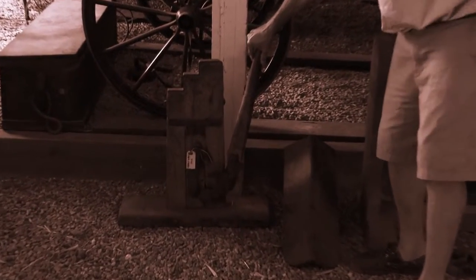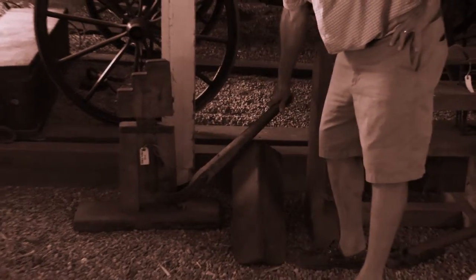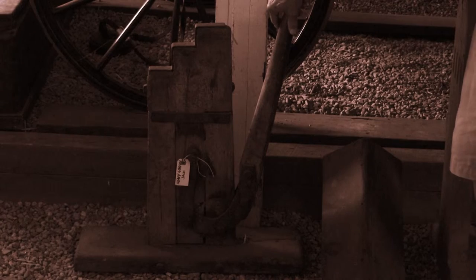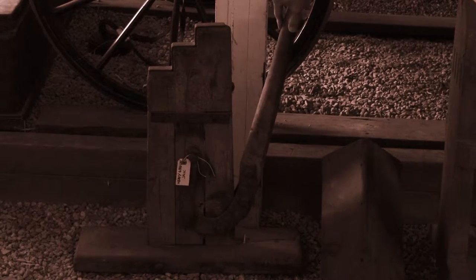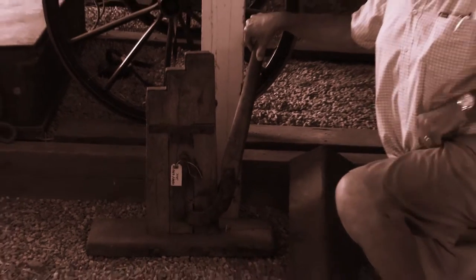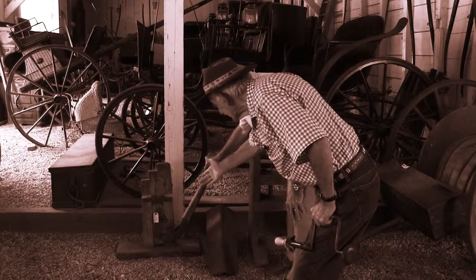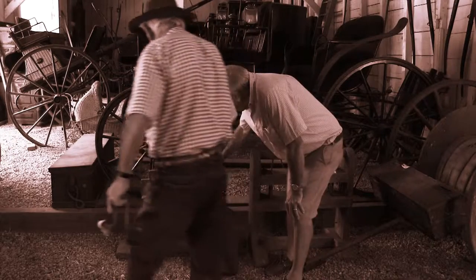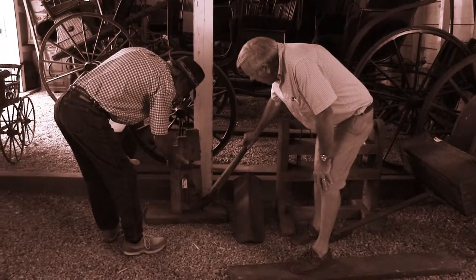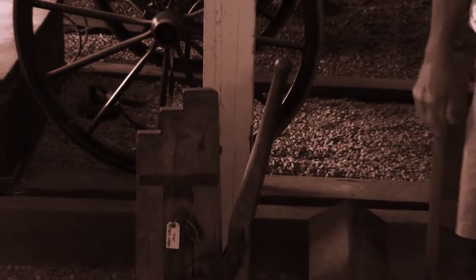This is a heavy wagon jack. Those wagons were heavy. Are you telling me one guy could work it? Well, you've got a fulcrum there. What they said is they raised it and then put a wedge in there, because it doesn't lock up — there's no lock-up place for it. See that? Yeah, there's something in there.